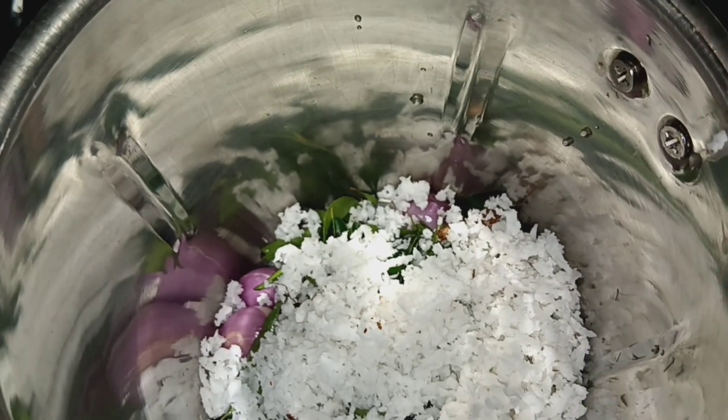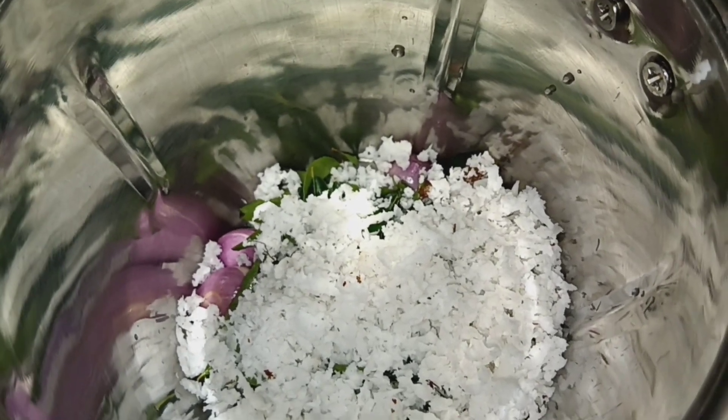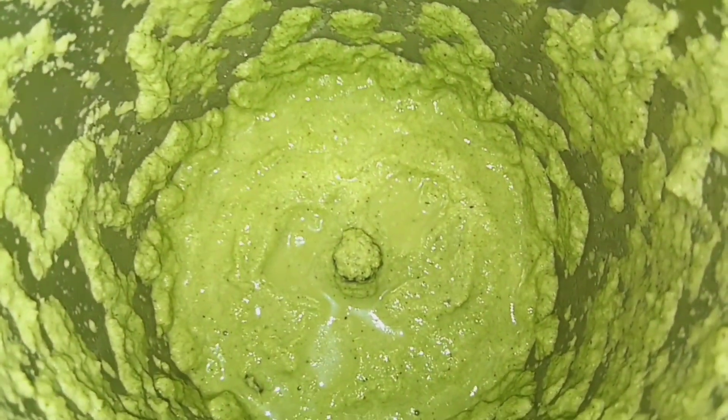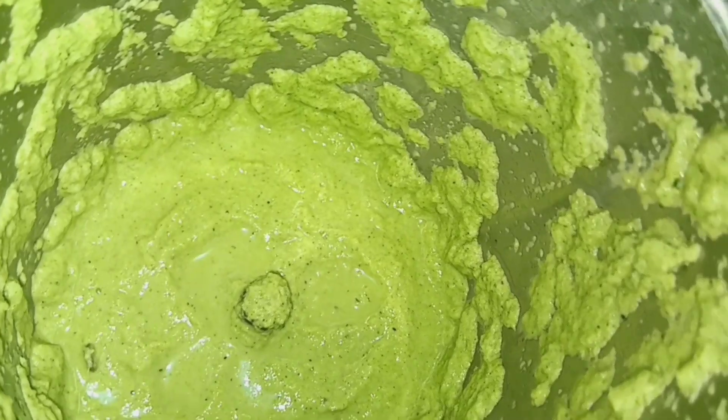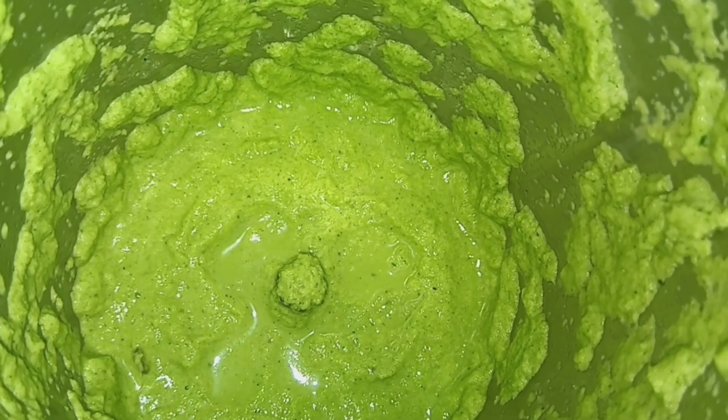Then these are 3 ingredients, and this will be 8 to 9 ingredients total. We will add this to the oil and it will mix a little. I used to use a little bit of oil.